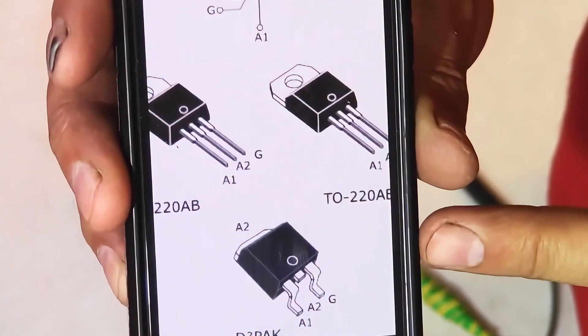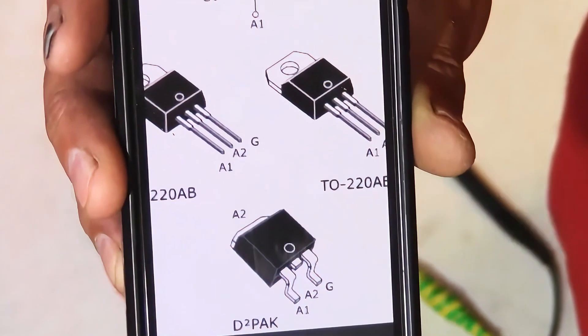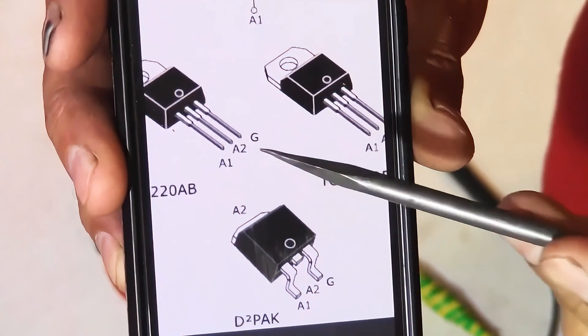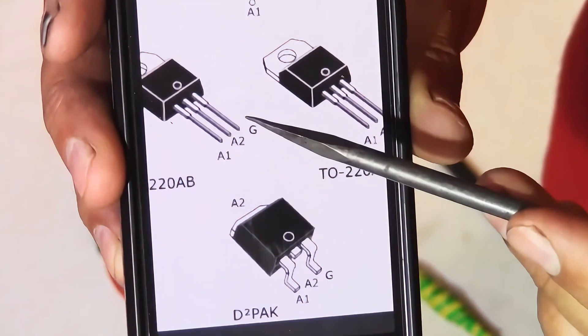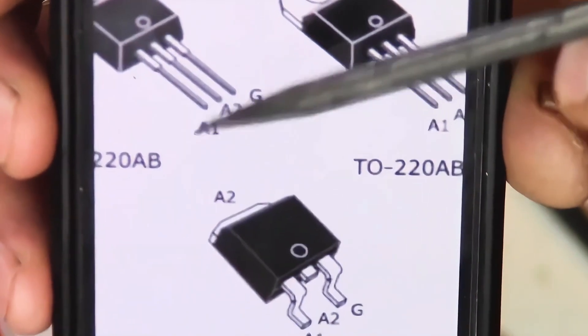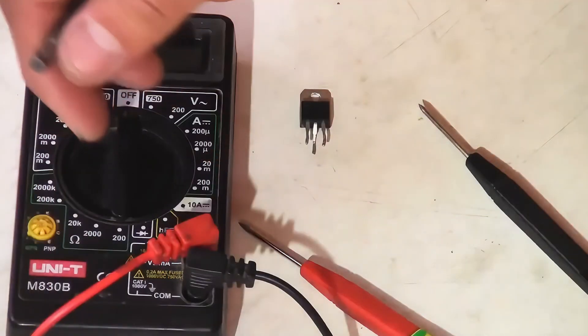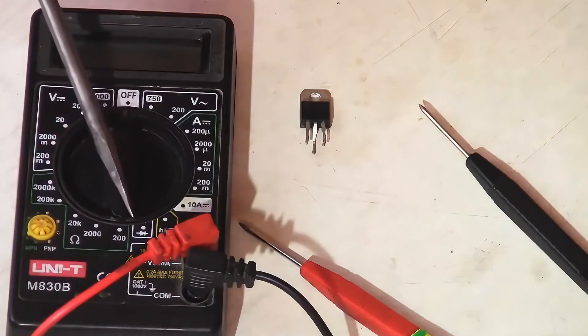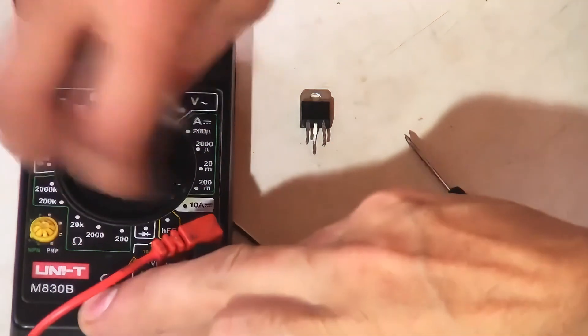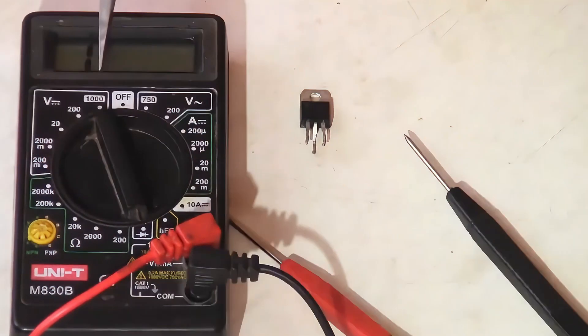First, let's test it with a multimeter. We find the pin configuration of our triac on the internet or in reference literature. In my case, the anode, cathode, and gate are located from left to right, labeled A1, A2, and G. Set the multimeter into diode test or continuity mode. The number one appeared on the display.